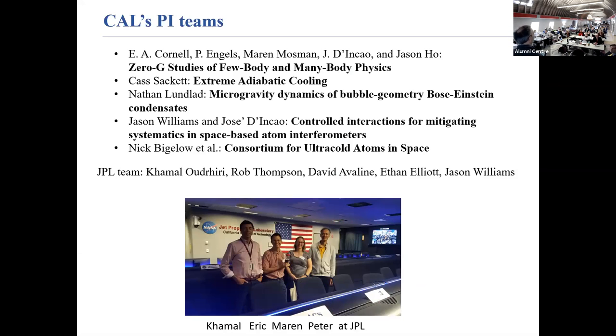This is a user facility — right now there are five groups in the US working with this instrument. One is our collaboration doing few-body physics. Cass Sackett is doing stream adiabatic cooling — in microgravity you can make the trap weaker and weaker until it gets really weak, lowering the temperature, without the ground-based limit of losing confinement against gravity.